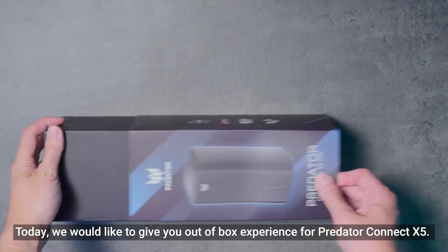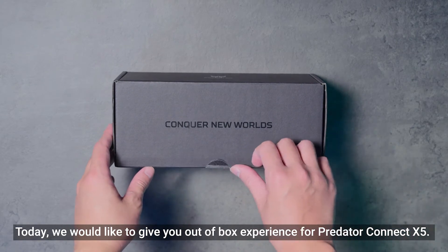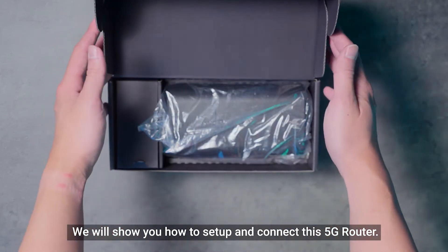Hello there! Today, we would like to give you an out-of-box experience for Predator Connect X5. We will show you how to set up and connect this 5G router.